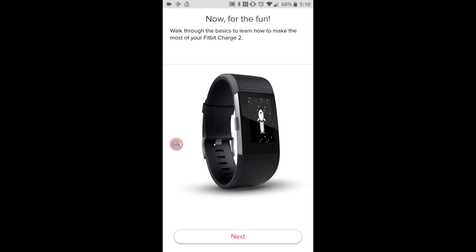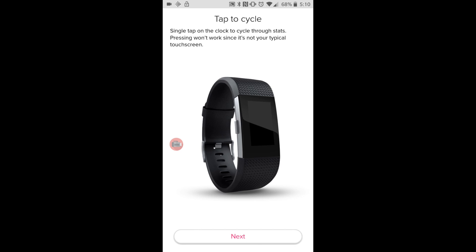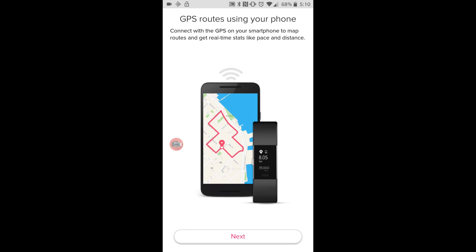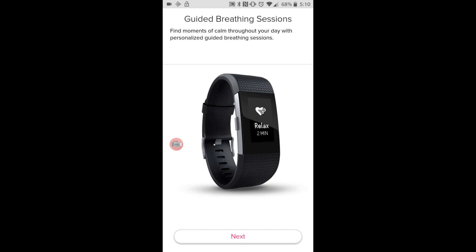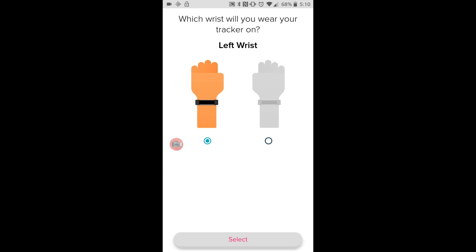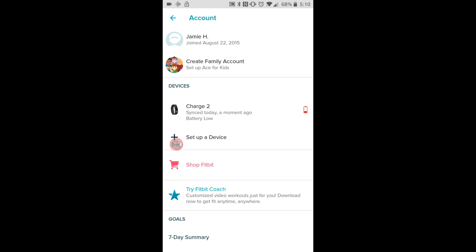Now there's a walk-through of the basics — I already know the basics. You can set alarms and all that. They like to show it off. There we go, so we can go back out of it and as we can see it says 'Devices: Charge 2'.